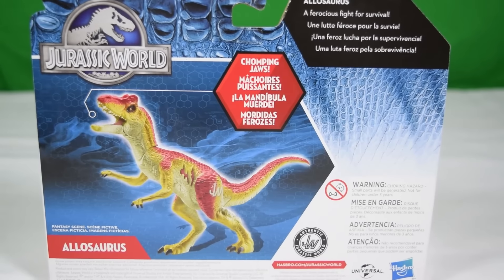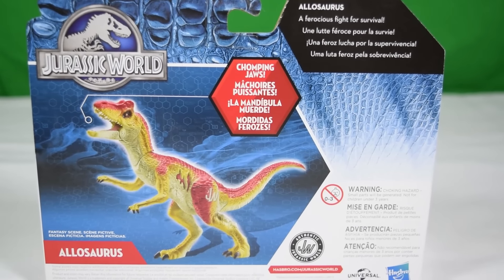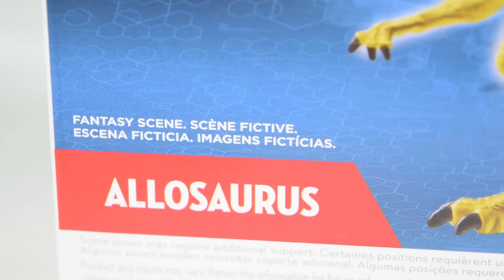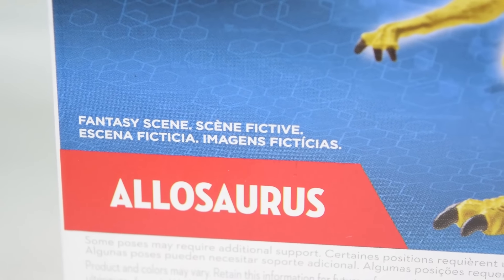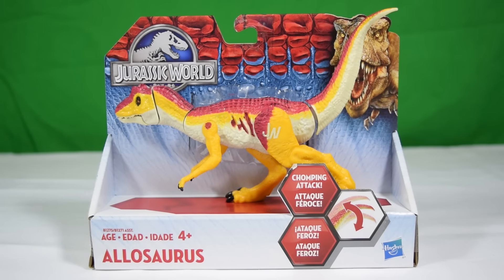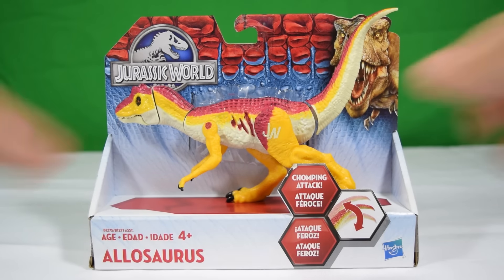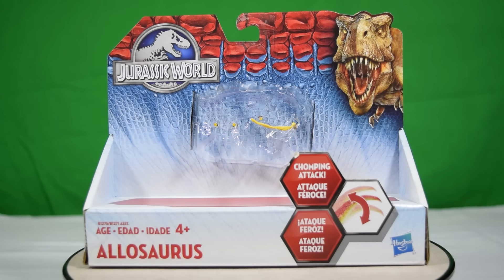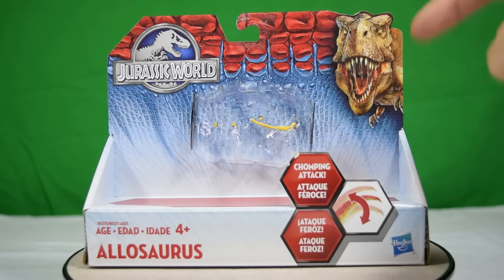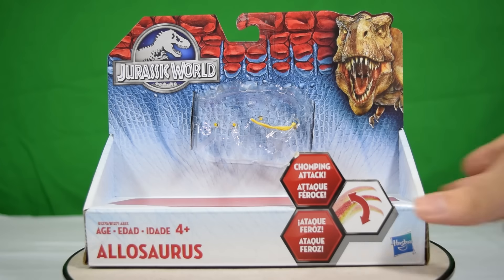Over here it says Allosaurus, ages 4 plus. On the back we've got this lovely image of the Allosaurus glowing white with the Jurassic World logo in the corner. It says 'Allosaurus: a ferocious fight for survival' — and just in case you were worried, this is a fantasy scene. One more thing about the packaging: you can replace these guys in their boxes very easily, so you can keep them on display in the box for as long as you want.